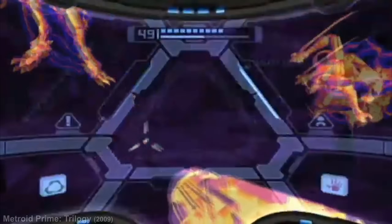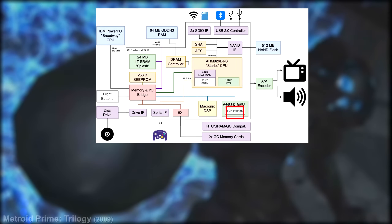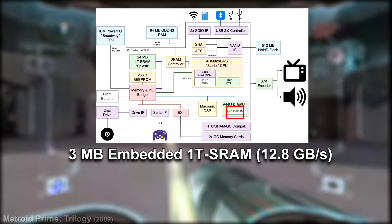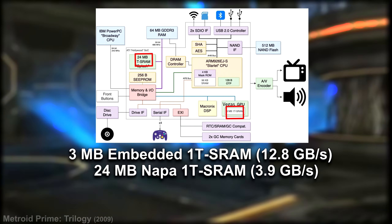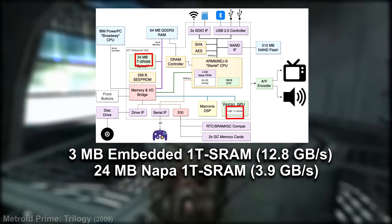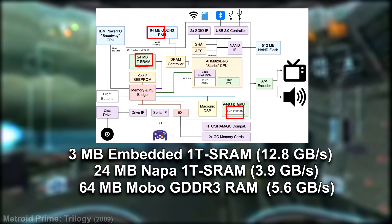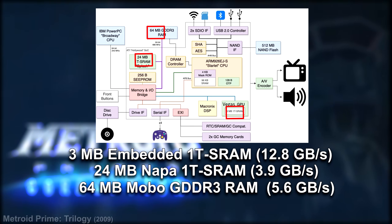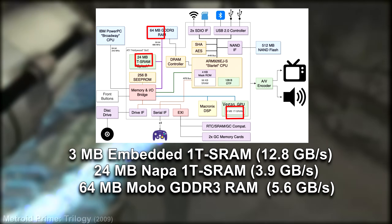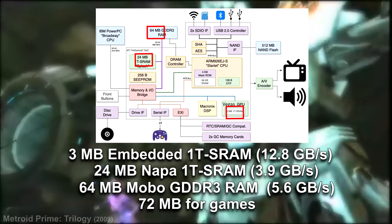Now let's revisit the Wii's RAM setup more specifically. The Wii had 88 megabytes of total RAM split into three types: 3 megabytes of VDRAM built into and dedicated to the GPU, providing 12.8 gigabytes per second of memory bandwidth; 24 megabytes of 1T-SRAM shared between the IBM Broadway CPU and the Hollywood GPU for game data and textures, running at 3.9 gigabytes per second; and 64 megabytes of GDDR3 RAM on the motherboard for extra storage, often used for extra video memory. Up to 22 megabytes of that GDDR3 was reserved for system tasks, leaving a total of 72 megabytes available for games.